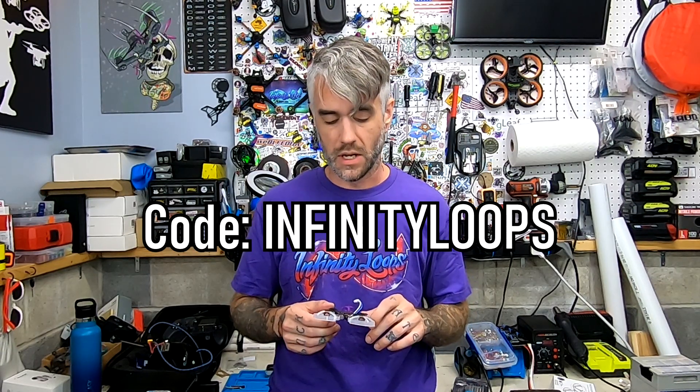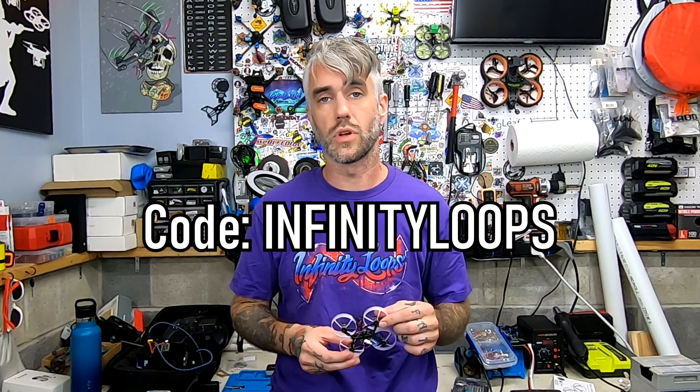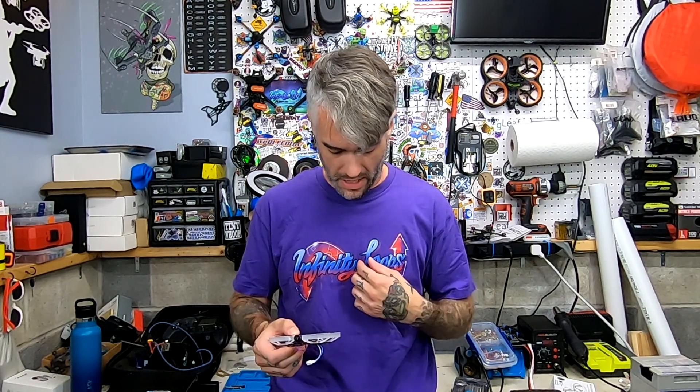I will leave links to all the parts I use in this build down below. None of those are affiliate links outside of the coupon code for Fractal Engineering — you get 10% off if you use code INFINITYLOOPS on your order, and it also helps the channel out a little bit. You can also find the link to our Patreon down below, where once a month we pick one member to pick a t-shirt from our Teespring in any design of your choice and ship it out to you. Thank you for watching guys, and we will see you in the next one.